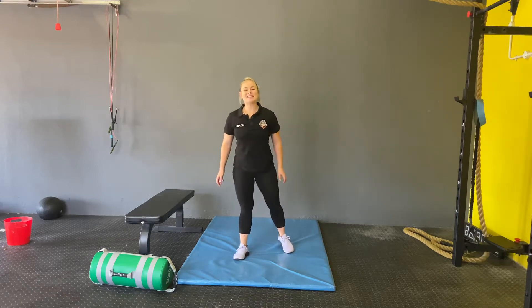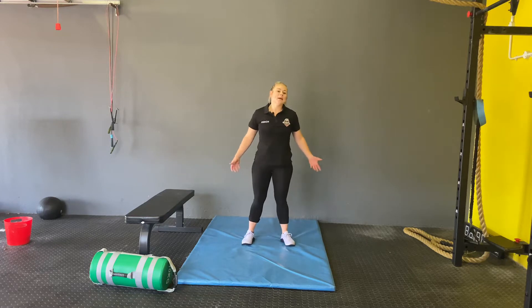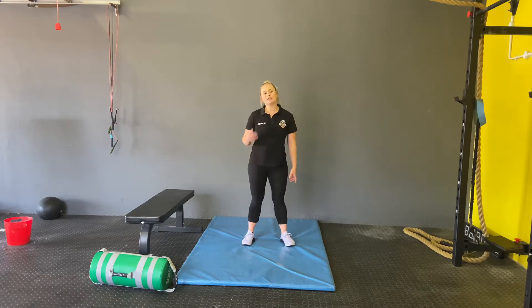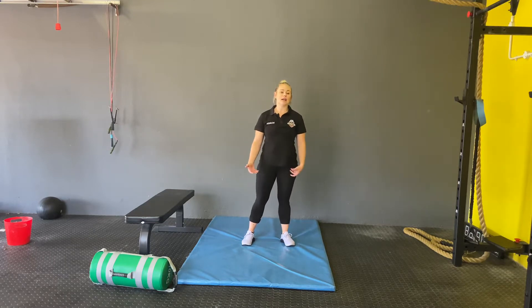Hi guys, welcome to Wednesday the 13th of May. So what we're going to do today for the warm-up is we're going to do three rounds. We're going to start off by doing 15 leg swings each leg, then 15 side to side, and then 15 good mornings. Once you guys have completed three rounds, you will then complete 50 lunges — 25 each leg.